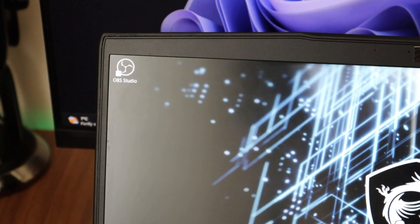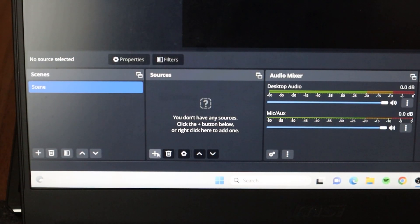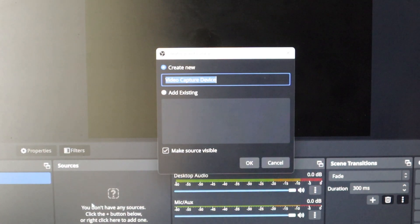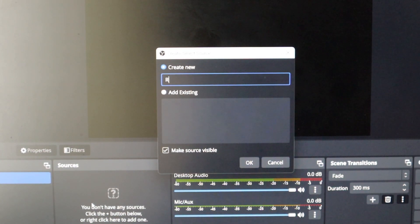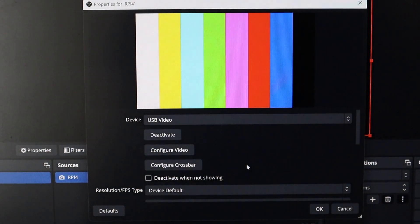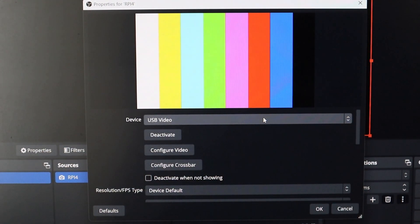On your laptop you need to have OBS Studio installed. Open OBS Studio, go to Sources, click the plus button, and click on Video Capture Device. Click on Video Capture Device and type in the name you want — in this case I call it RPi4. Then click OK. Once you click OK, select USB Video and click OK again.